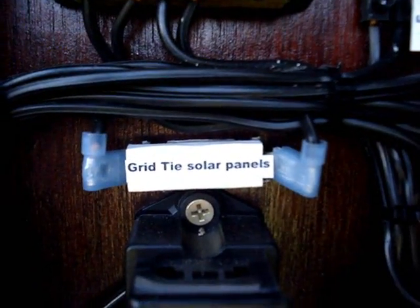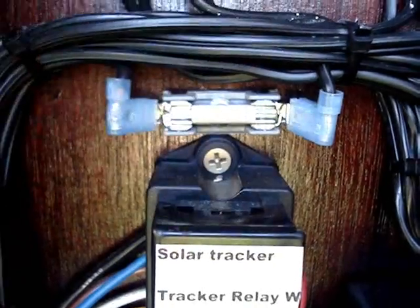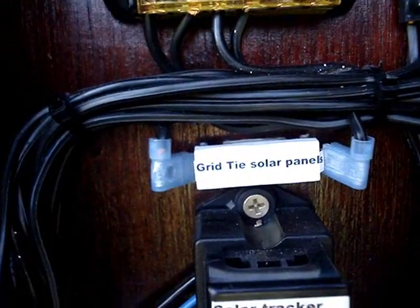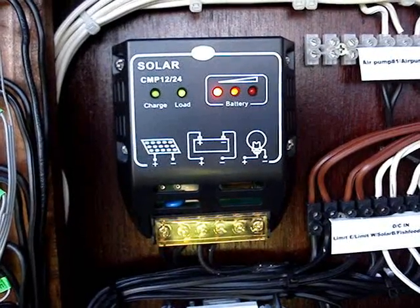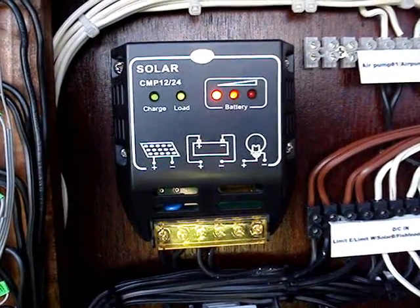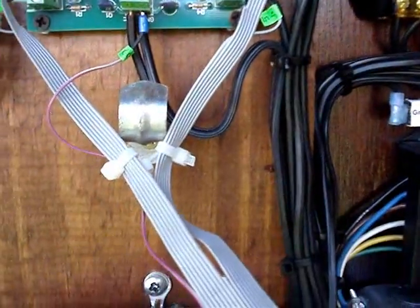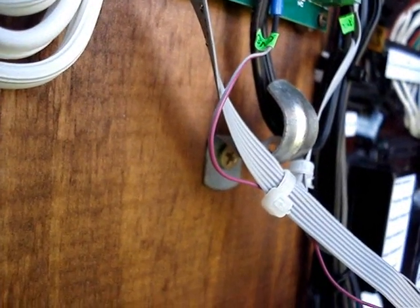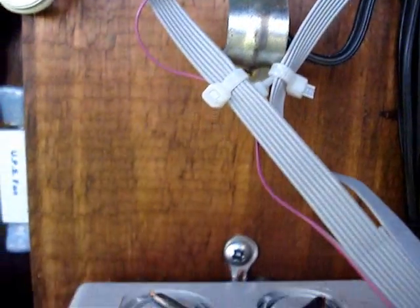This is the fuse that runs from the grid tie solar panels up to the top of the box and feeds the grid tie inverters. This is just a little fuse cover I made out of plastic, labeled so I can keep track of it. Above that is the solar charge controller — I have two small solar panels that run through it, and that keeps my battery topped off for the relay board and for the tracker. I also have the cable secured that goes to the computer's LPT port, secured to this bumper so when the computer monitor closes it doesn't rub against the wires.